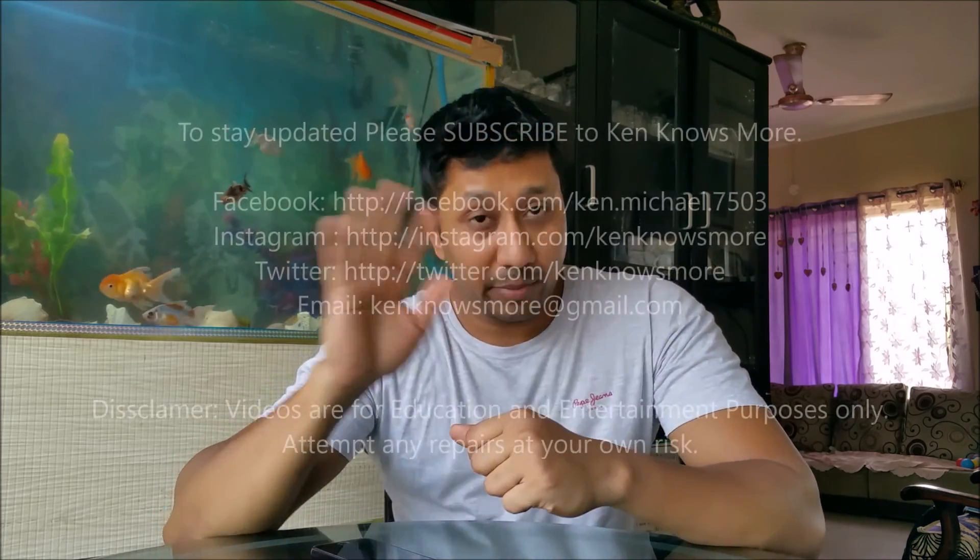So that's it for this video. If you like the video, please subscribe, hit the like button, and I will be back with more videos. Bye-bye.